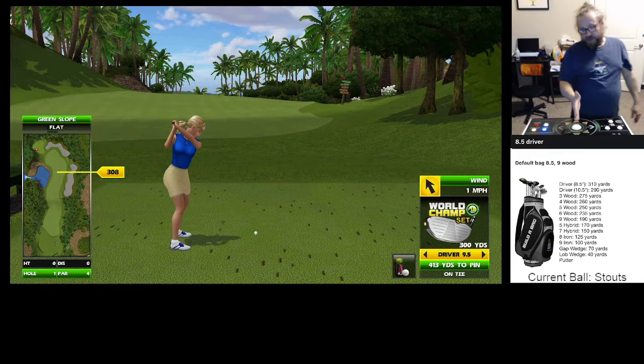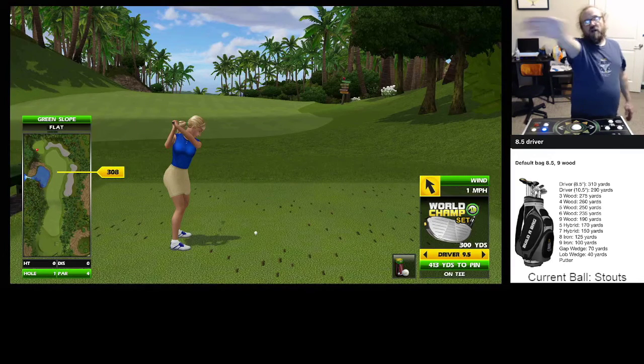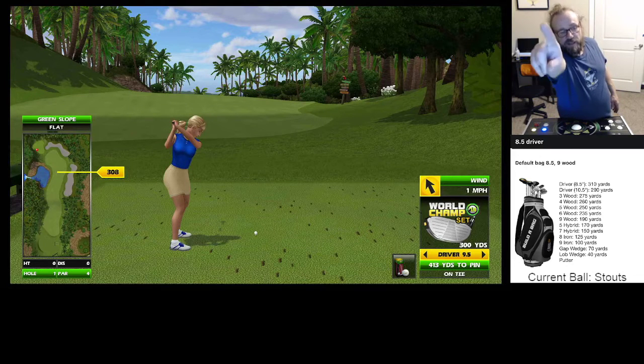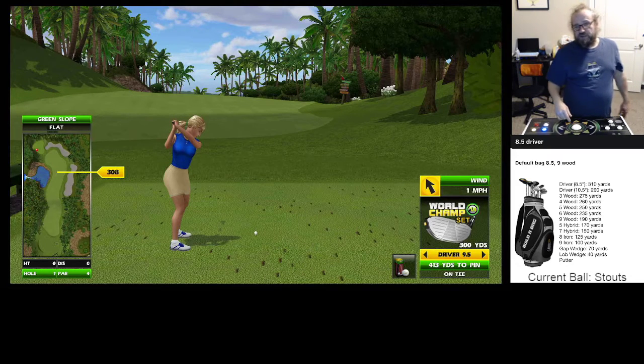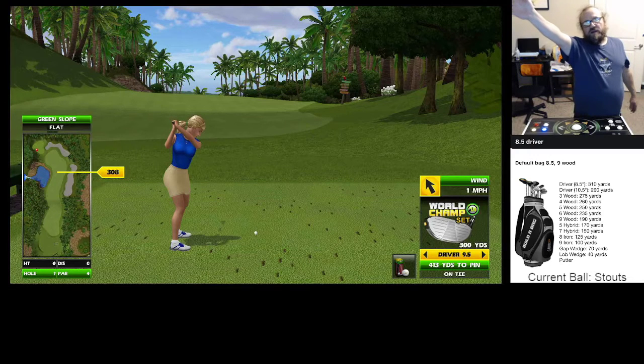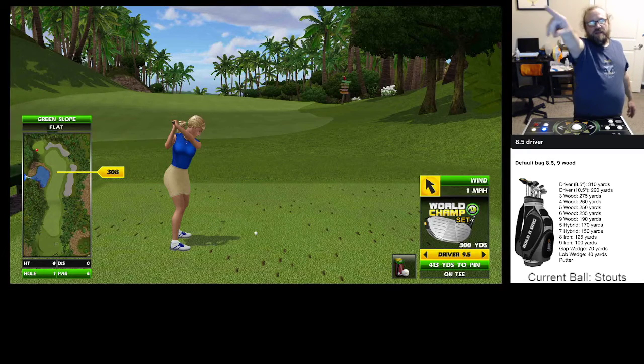Now if I hit this straight — if I hit the trackball straight — it's going to start cutting over there right away. So it would bring that tree that's out, say, about 50 yards there, into play. Because the ball's going to be cutting that way, it's going to hurt you in the next direction.